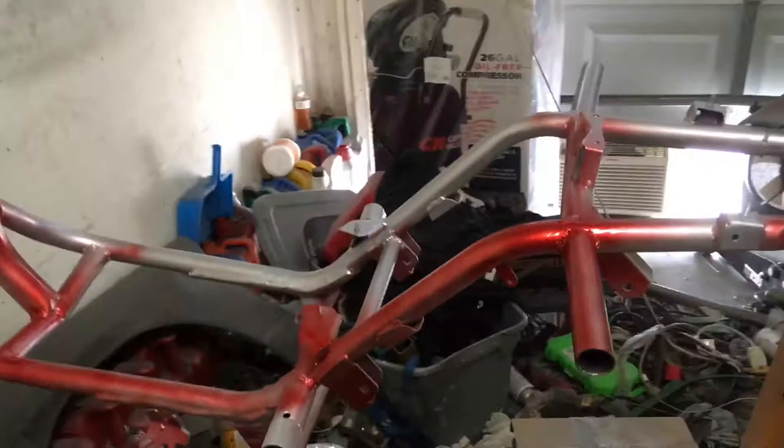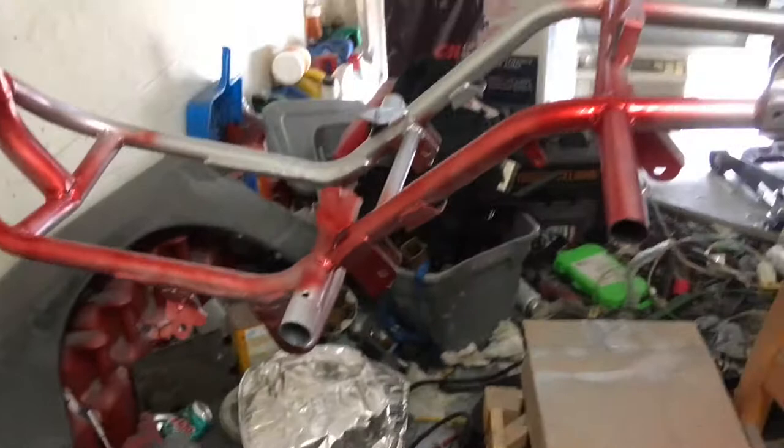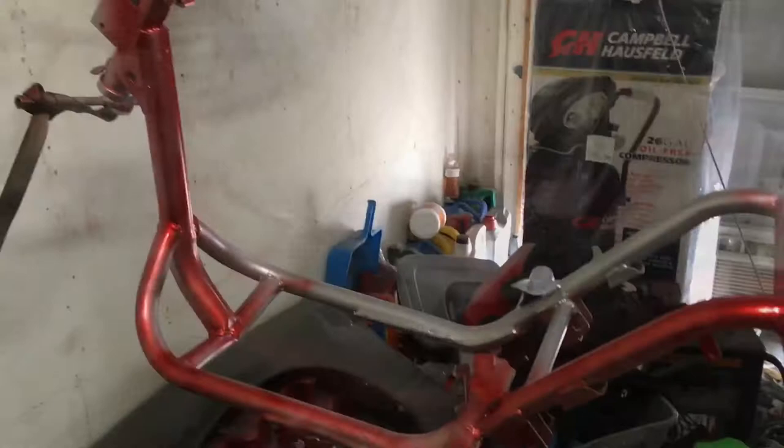Oh look at that — goddamn, this thing looks sick! I'm gonna keep on spraying. I think I'm gonna take these off to stay silver. The paint looks fire — can't wait to get the clear on it. The engine mount looks sick too, got some new bushings in there. I'm gonna keep hitting this and might let it dry for like two hours, go upstairs and chill. It's hot as hell — gonna get another coat on here.